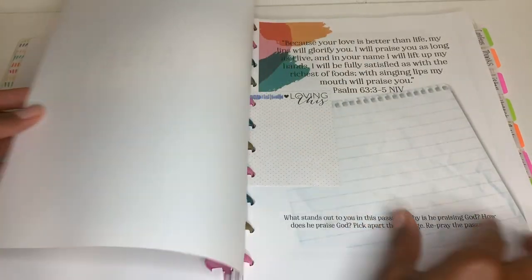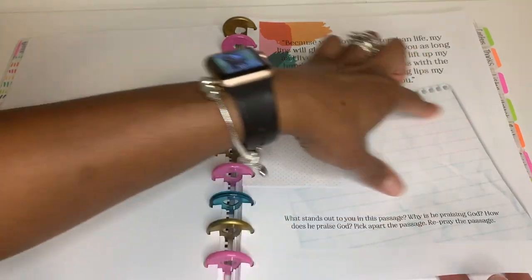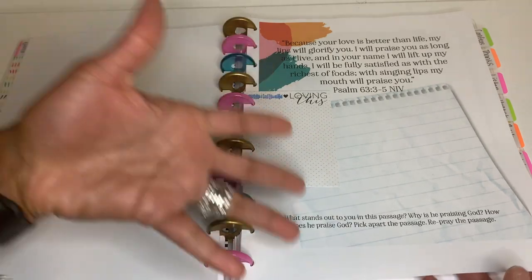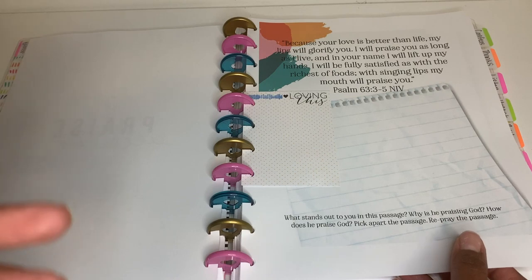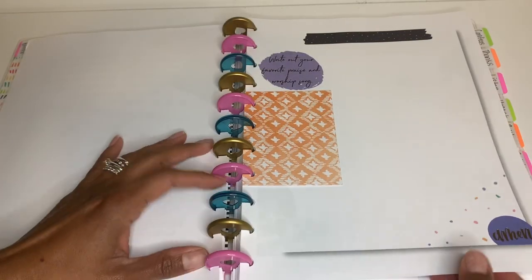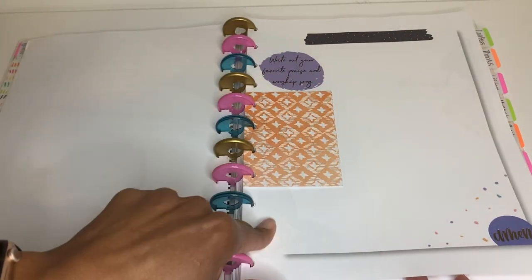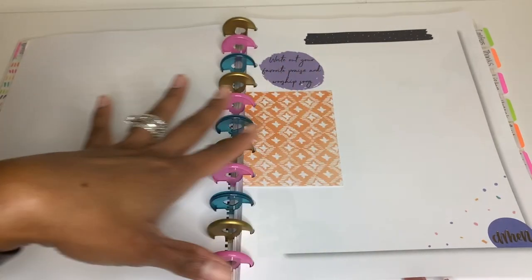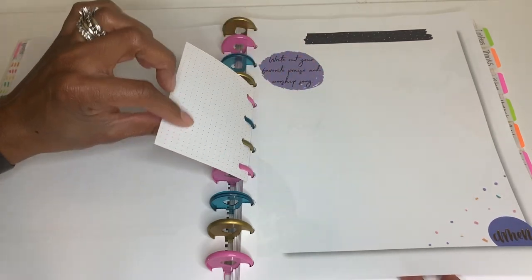The first tab is Praise, with a scripture and instructions to meditate on the scripture, reflect on it, and rewrite it in your own words. I love doing that — rewriting scripture in my own words makes it so much more alive to me. Then there's a page to write out your favorite praise and worship song. This is a page I'm probably going to print more copies of because I really love it.